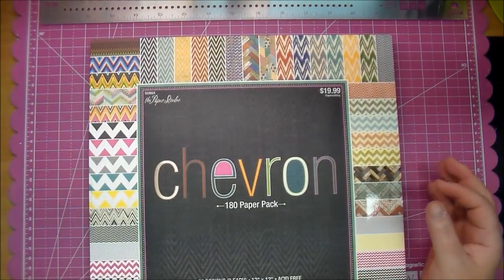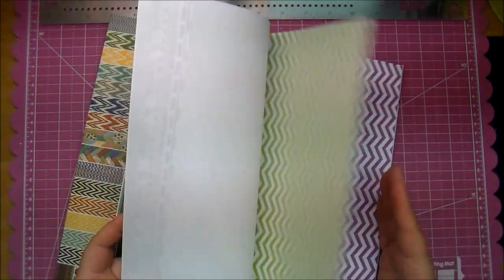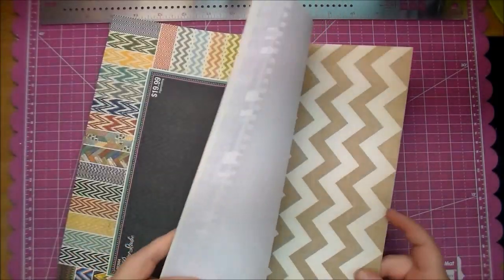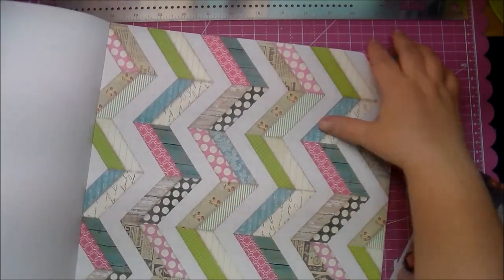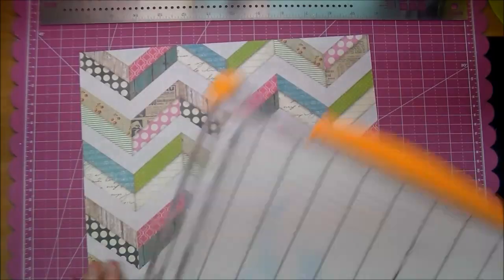Today I decided I wanted to use a craft page but I did want a little bit of paper on there, so I'm looking through the chevron stack from the Paper Studio and I got this from Hobby Lobby. I love this paper — it's very thin paper so you have to be careful on what you use it with, but I knew I wanted something with pink in it to match my niece's shirt, so I love this piece of paper here.